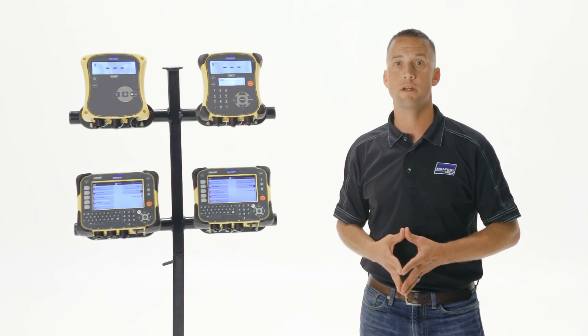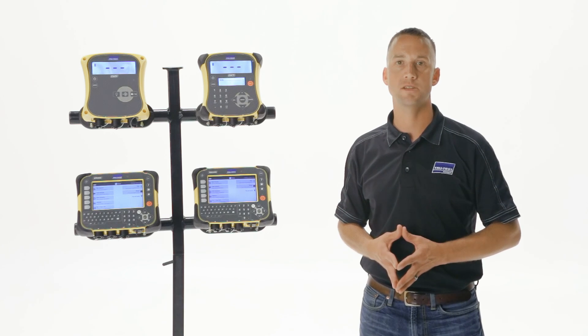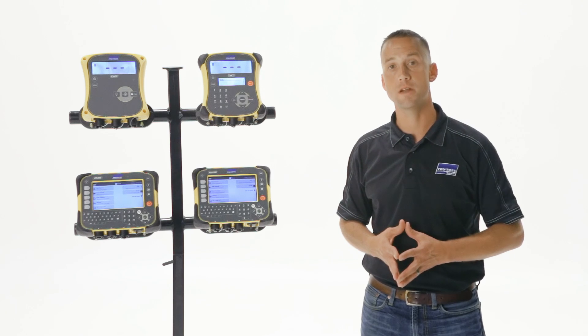Tired of keeping up with handwritten weight records, or having to manually input data into a computer, or not knowing how much your livestock have grown? Let the EasyWay 7i speed up the weighing process by giving you more information at your fingertips.